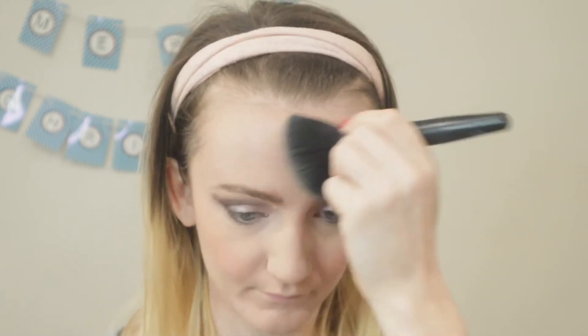I'm going to set the rest of the face, and then go in with my bronzer. This is the Essence Sun Club Matte Bronzing Powder in Natural. I'm going to use my Real Techniques powder and bronzing brush to apply it.